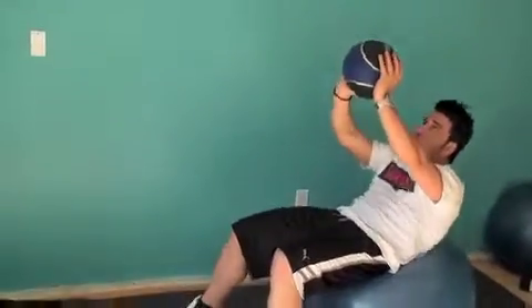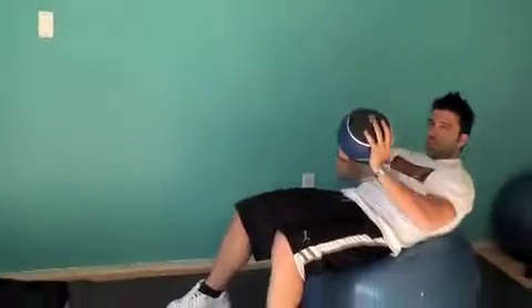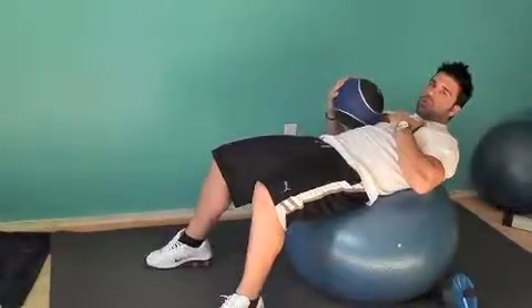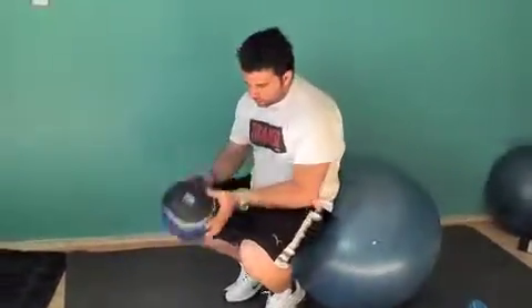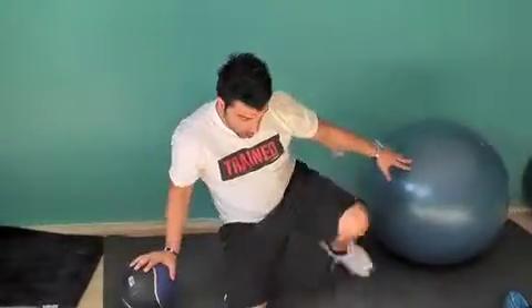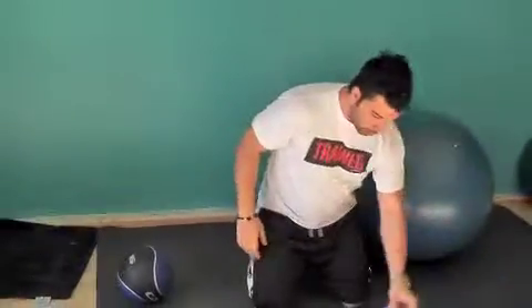With this exercise you can play with the progression: if you want to progress it, you can have somebody toss the medicine ball to you. If you want to regress it, you can just drop the medicine ball and do a regular crunch. This is a fun exercise and yet very effective.